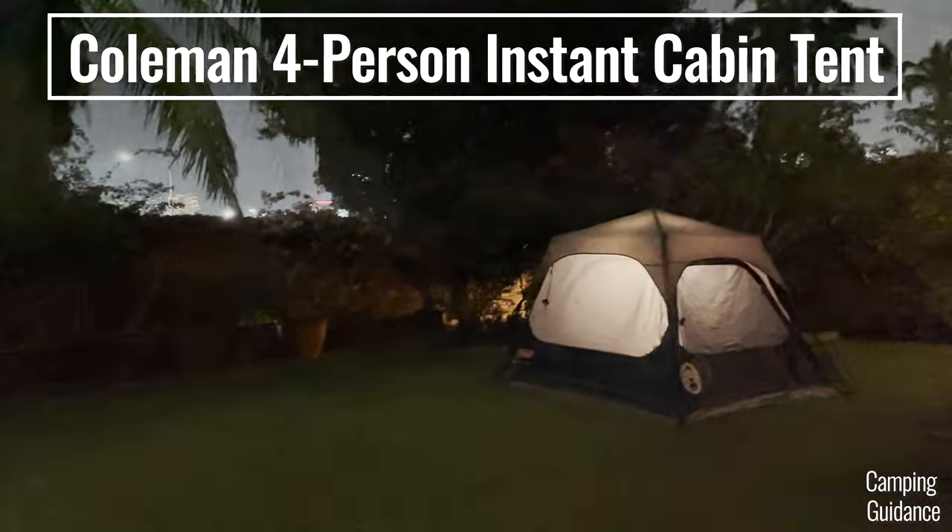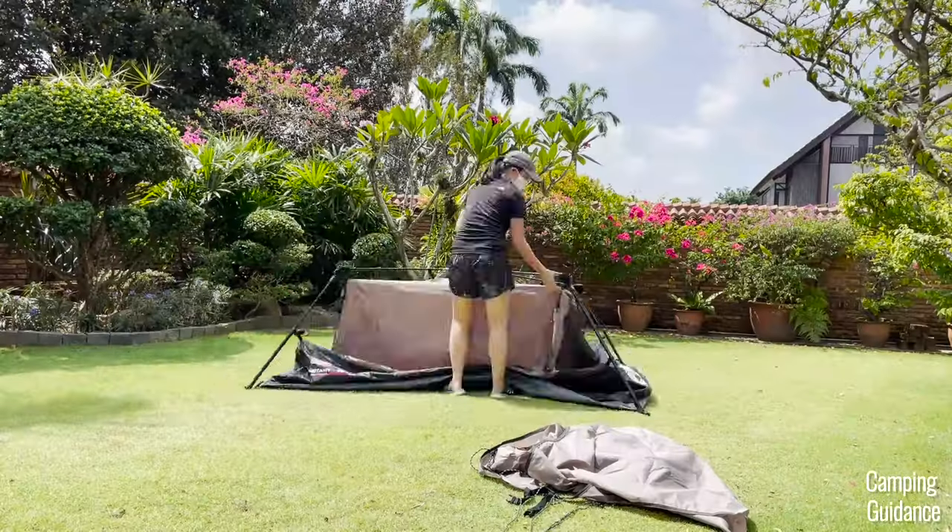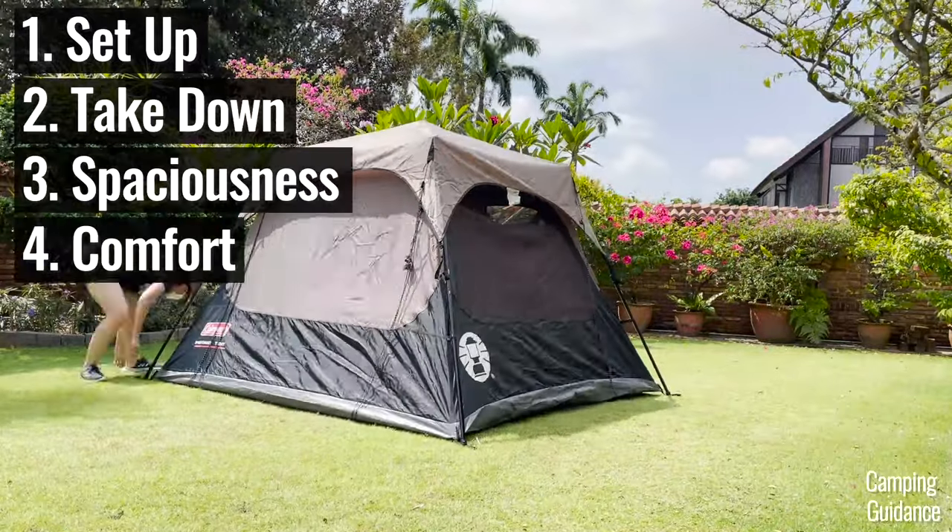In this video, we'll be testing this Coleman 4-person instant tent for its ease of setup, takedown, spaciousness, comfort and more.